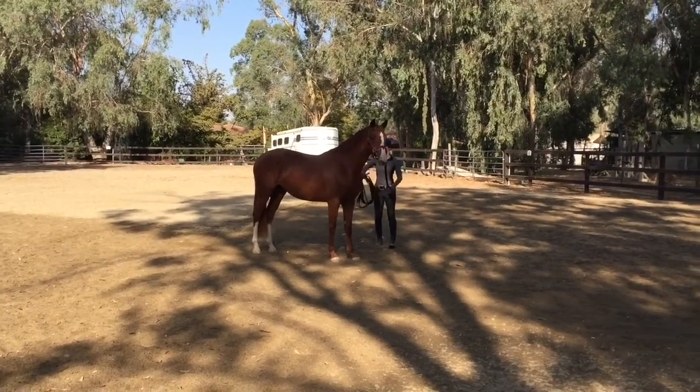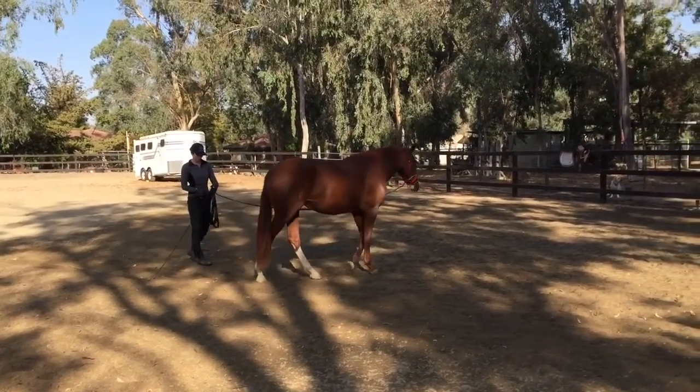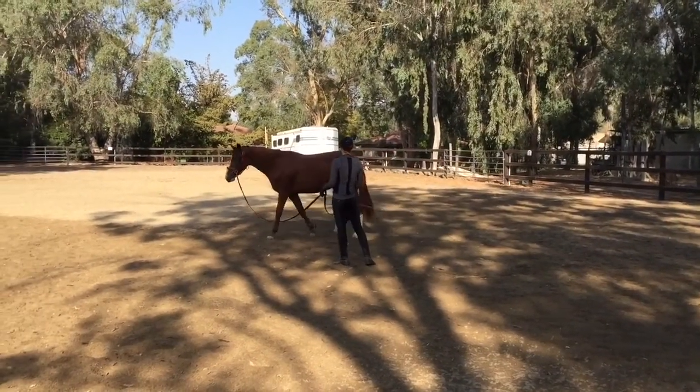Hello, this is Will Faber from Archer Ride, and today we're looking at the first submission by Jan of our horse Roxy. Roxy is just two years and three months old. Jan started working this horse about five months ago, just working it a couple of times a week, which would be about all you'd want to do with a horse at this age.